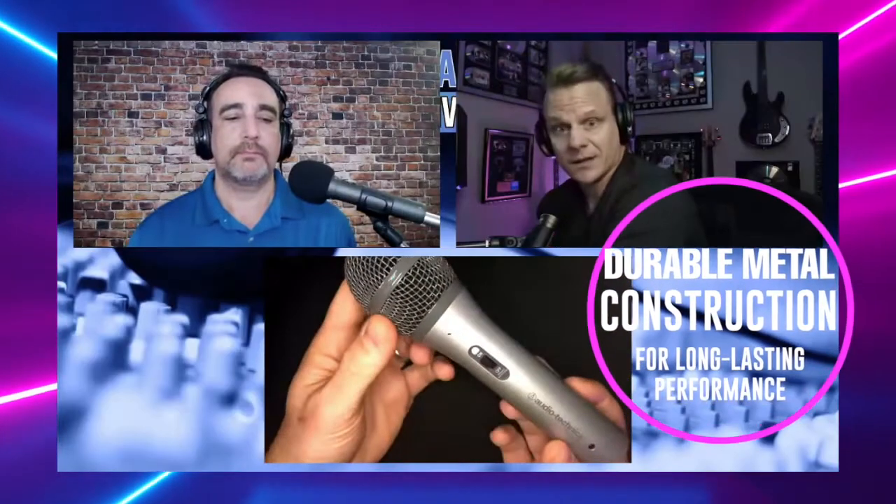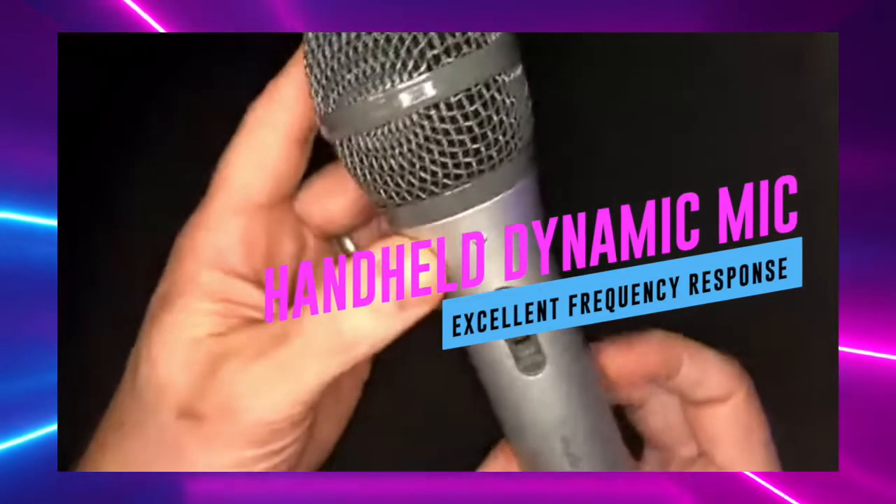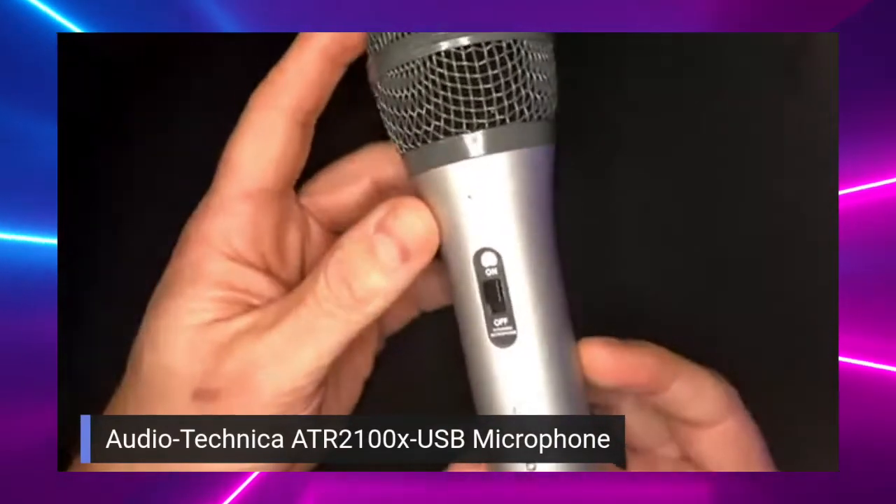First of all, this is a solid microphone — this thing is solid. Sorry Audio Technica, I've dropped my microphone a few times, but thankfully you made it so solid that it doesn't matter. I forgot to mention what came in the package, but we'll get to that in a minute.